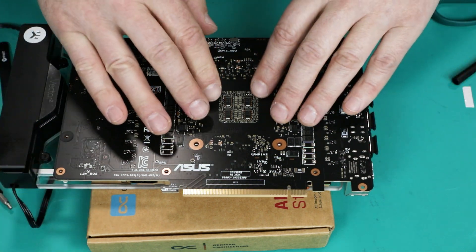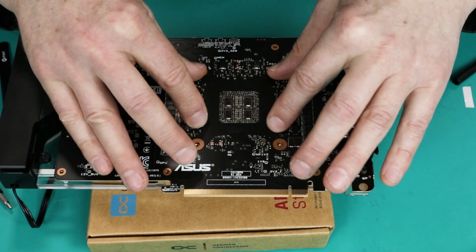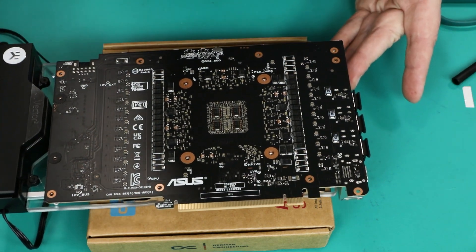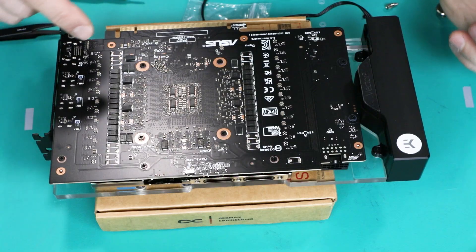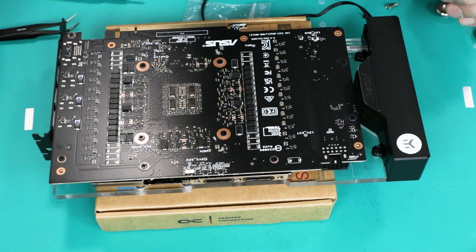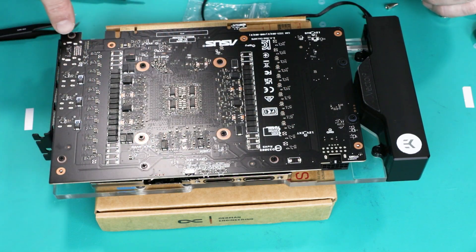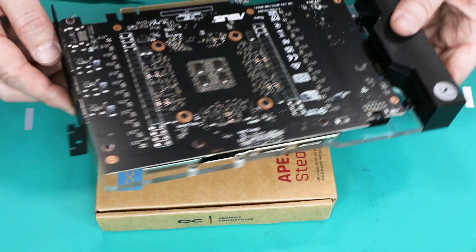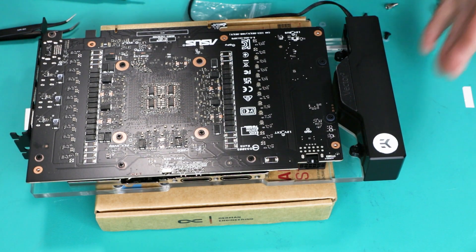I usually give it a little wiggle for perfect contact. Now the elbow grease — putting in all the screws according to the manual. Note that some positions are not occupied for the initial block installation. Everywhere takes small screws except the corner that holds the bracket, which is a little bit longer because there's a nut on the other side. We also have three screws from the original bracket that comes with the GPU itself, not with the block.